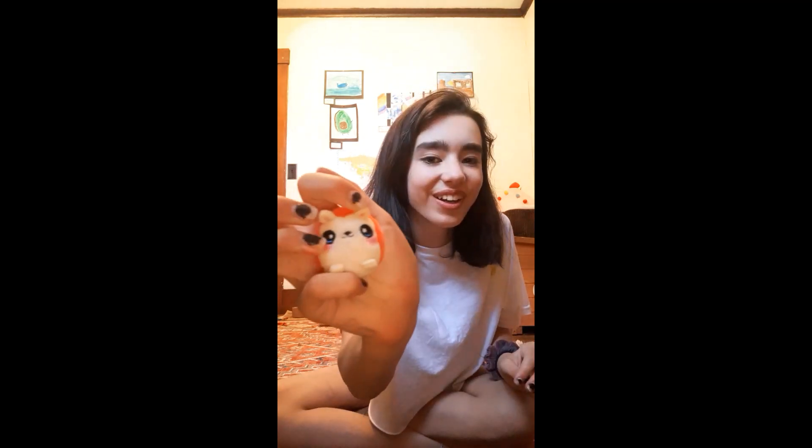The next squishy is these mini squeezables. The big ones are cute — they're soft, squishy, and slow-rising for a stuffed animal. But the mini ones are hard as a rock. They're super hard and barely even rising. That's the big complaint — they're really hard.